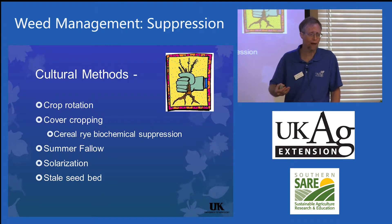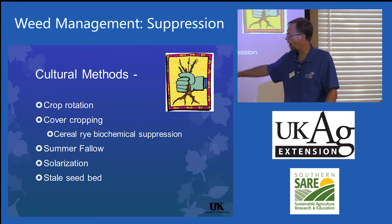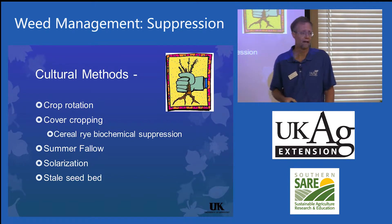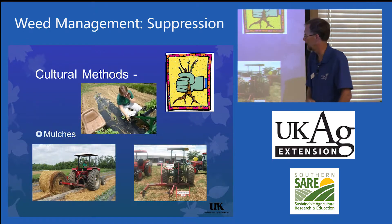Summer fallow — I don't like to see fields left fallow too much because weeds will move in, but there are times where if you have a real bad problem, leave it fallow and cultivate, cultivate, cultivate in the summer. Sometimes you can do that to get things under control. Solarization, stale seedbed techniques.